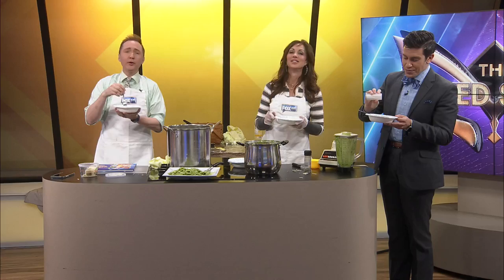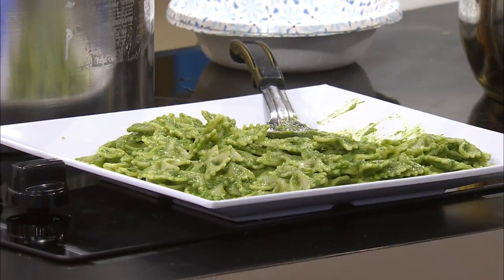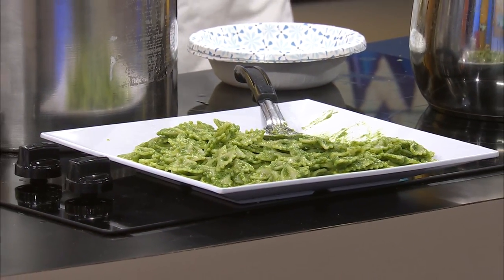Okay. All right. Don't go anywhere. Michael Babcock with TMZ is coming up next. If you can pry this pasta from my hands — you may not be able to.